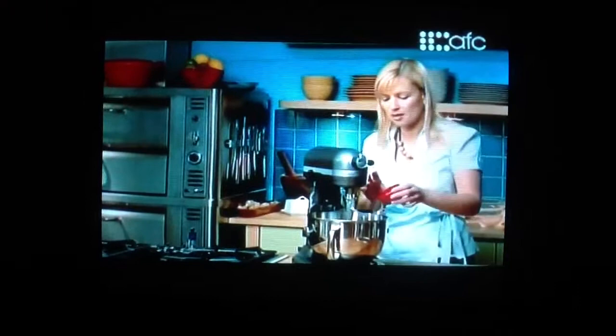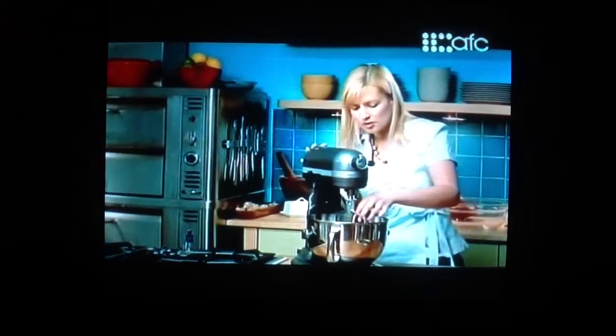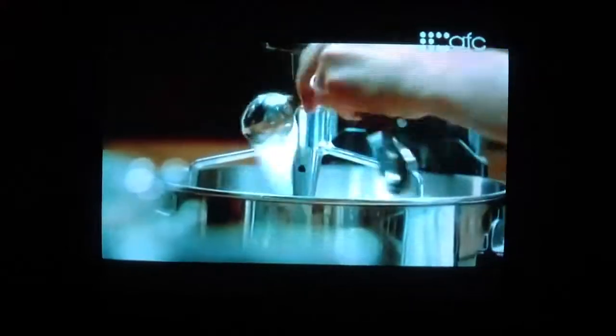This is instant yeast, so it dissolves very quickly and starts going to work right away, so I don't have to let it sit. I have half a cup of room temperature milk, just one egg, and two tablespoons of sugar.